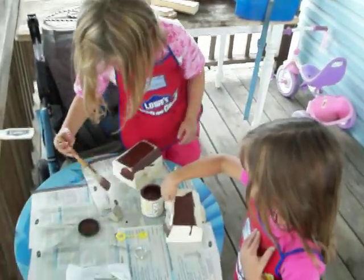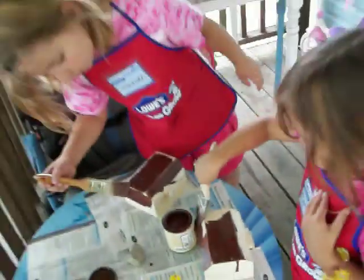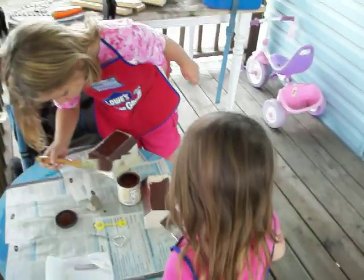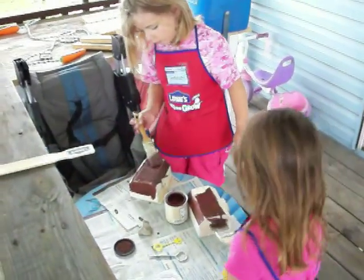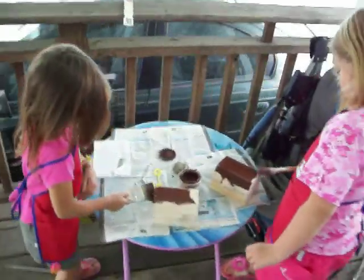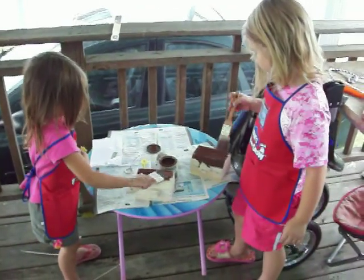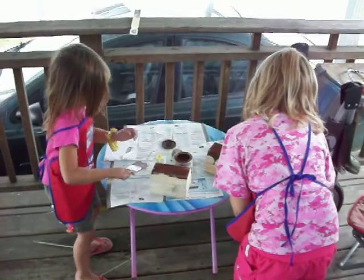Okay, see the drip on the side, Astaire? Right here. Side. See the drip all over the inside. Oh my gosh. After this, after this.